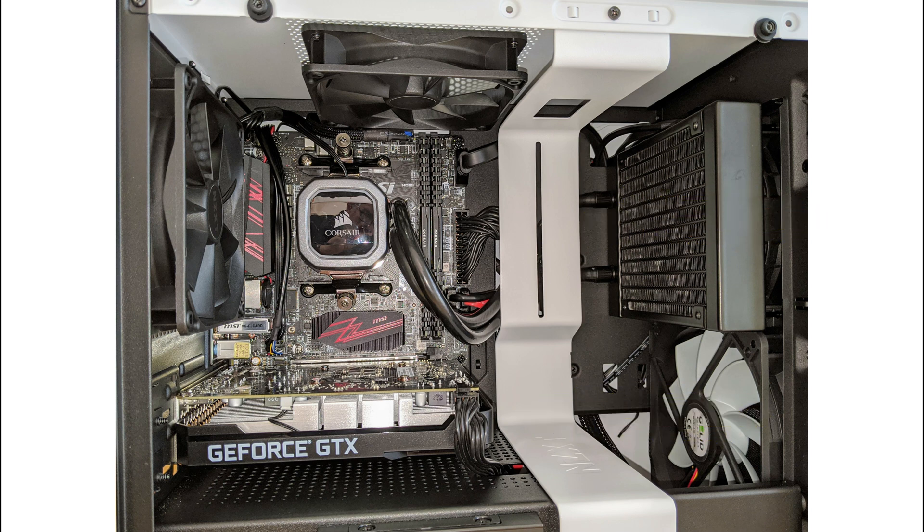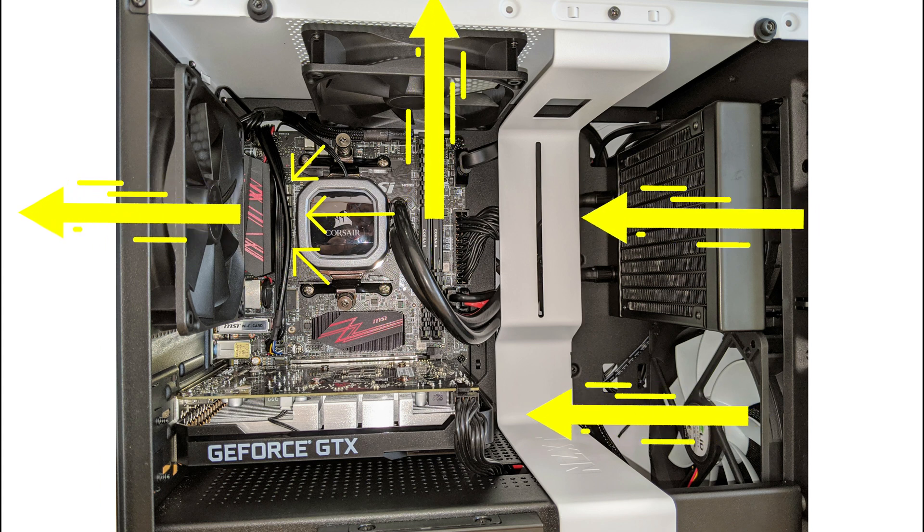As all that air passes through the case, it cools the VRMs, and then it gets drawn out of the case from the rear and at the top. That is the ideal situation, because a lot of people put the 120mm AIOs at the back, pushing air out of the case — but all you're really doing is pushing warm air that the case has gathered from the VRMs and graphics card through the radiator, so it's not quite as efficient.